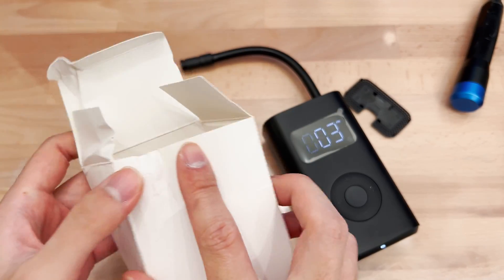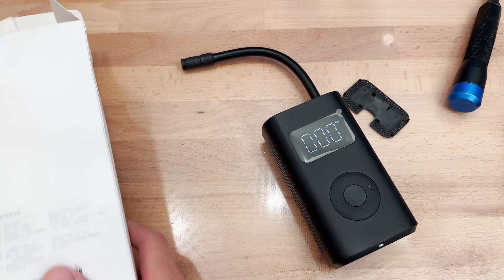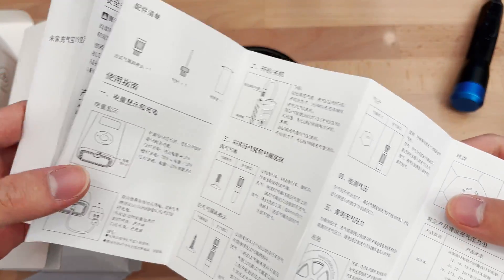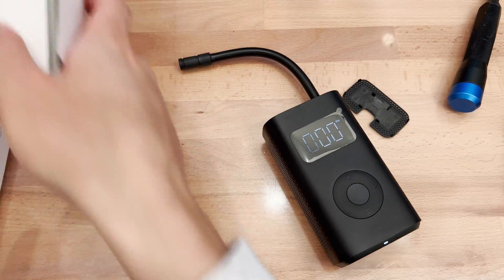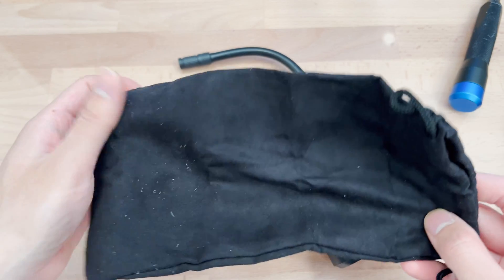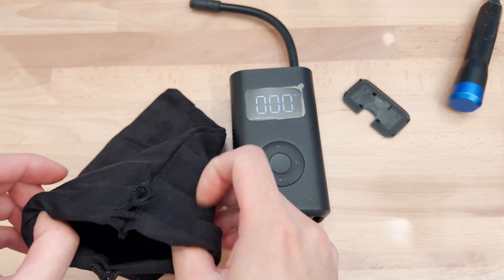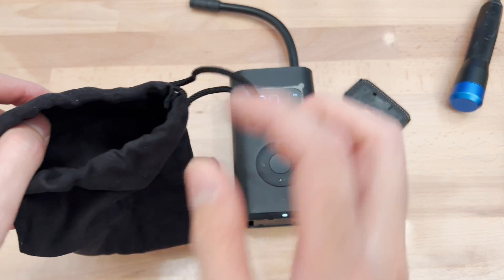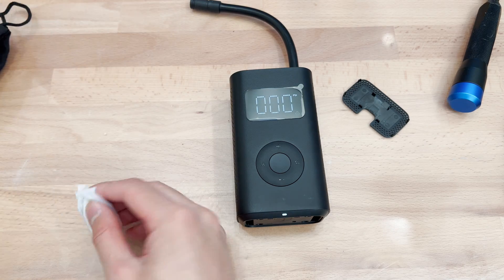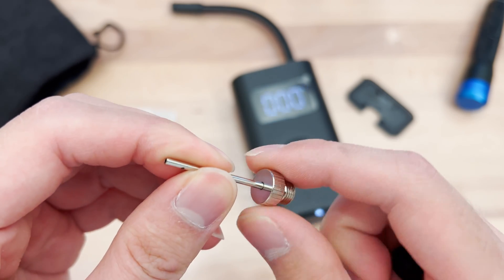It comes in this box — it's kind of smushed. This costs about $55 Canadian including shipping. The packaging comes with a manual in Chinese, not incredibly exciting. It comes with this fabric cover which is a little bit larger than the unit itself, with a drawstring cord. It also comes with some accessories, including a surprisingly high quality inflation needle.